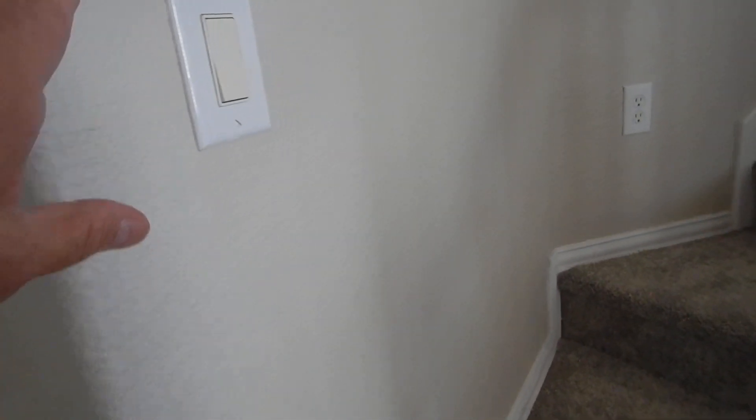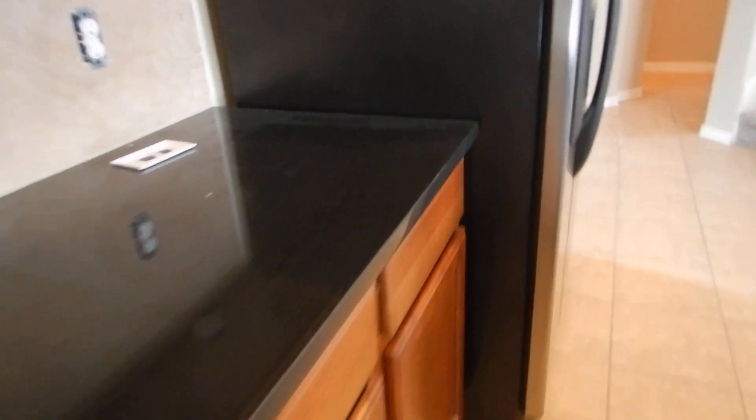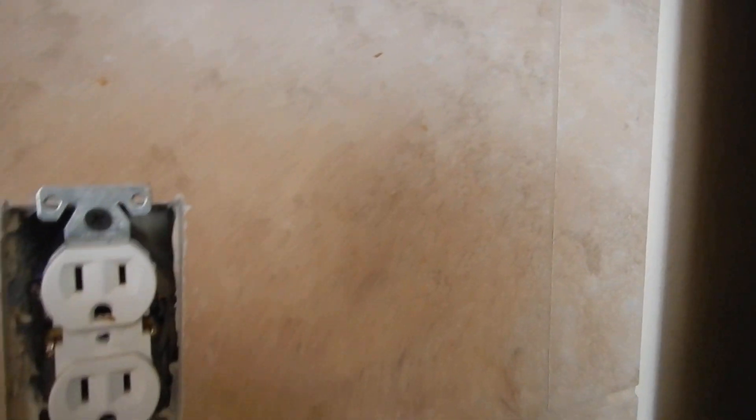All these receptacles and switches were built out from the studs so that when the drywall came in, all this stuff mounted flush and nice. Then we added this beautiful backsplash - it sticks out just a little bit. So now we've got a gap that compromises the fire blocking. And the screws didn't fit, so they put sheetrock screws in there. Sheetrock screws make their own holes right through the insulation of the wires.